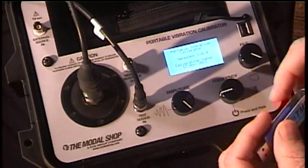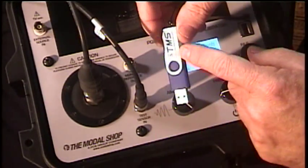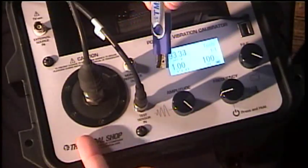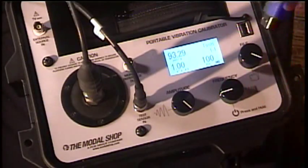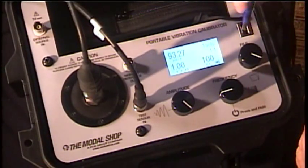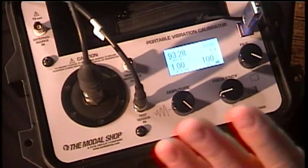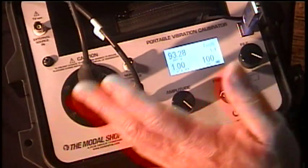I'll attach my signal cable from the sensor into the input of the 9110 and go ahead and power this up. The frequency adjust also happens to be the power button. Once I power it up, I'm also going to install a flash memory stick — that's how we're going to get our data from the box back to our computer.